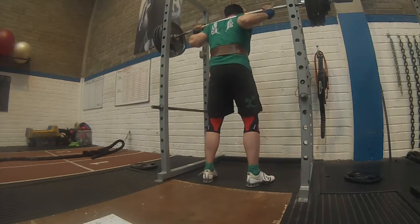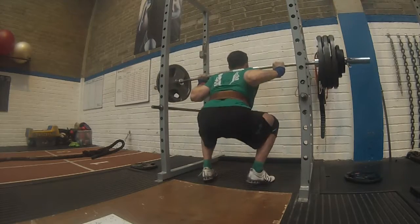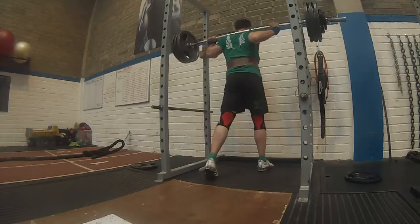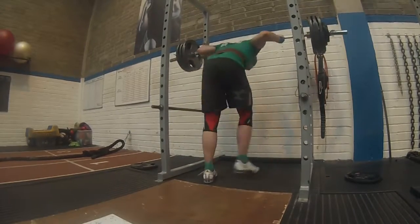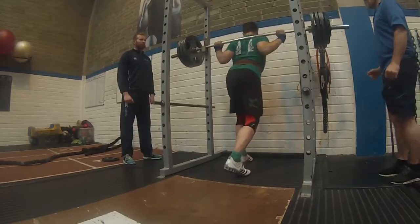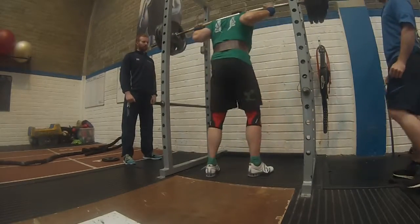Here you're seeing me do a new PR at 152.5 kg. I didn't pick a spotter there because I had already worked very close to that weight in the Smolov program itself. Then I went up to 165.